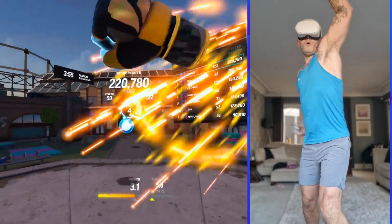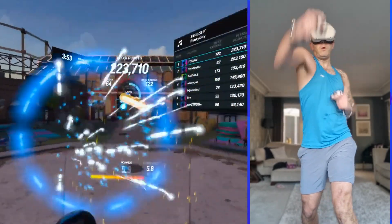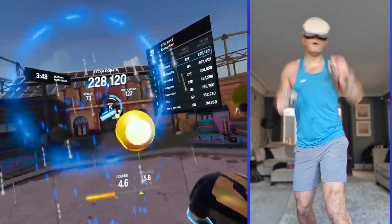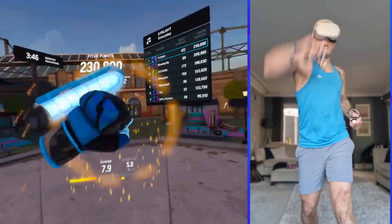Remember, that high block is a sharp movement. Keep going in that circular movement and create a barrier with your arms. Nice — exactly what I'm talking about.